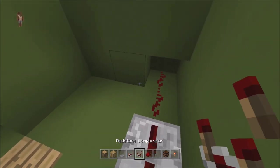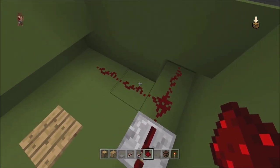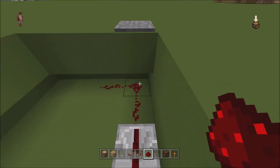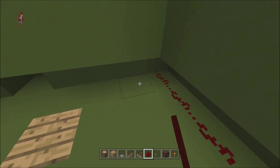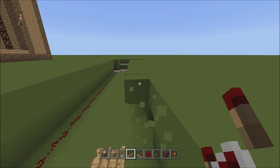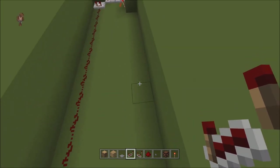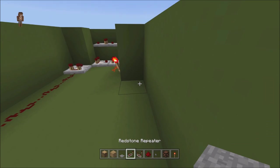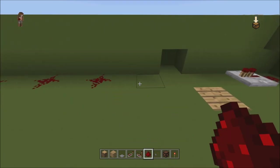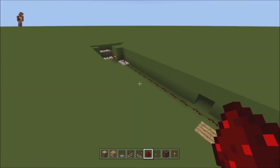Now take the redstone dust, break these two as well, come out two from here. Actually, break down another two and do it directly underneath — it's just easier. So right where the pressure plate is, you have the dust. Go one to the left, another one to the left, and another one. Put your repeater there. Then going into this torch, put one, two, and run a whole line of redstone dust to this other repeater over here. That takes care of that.